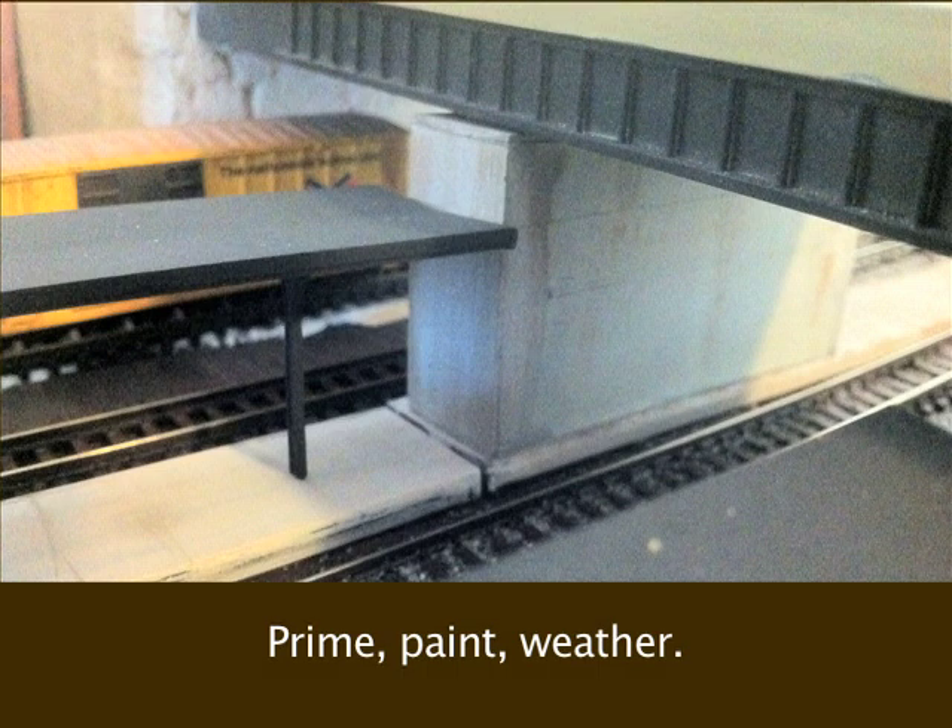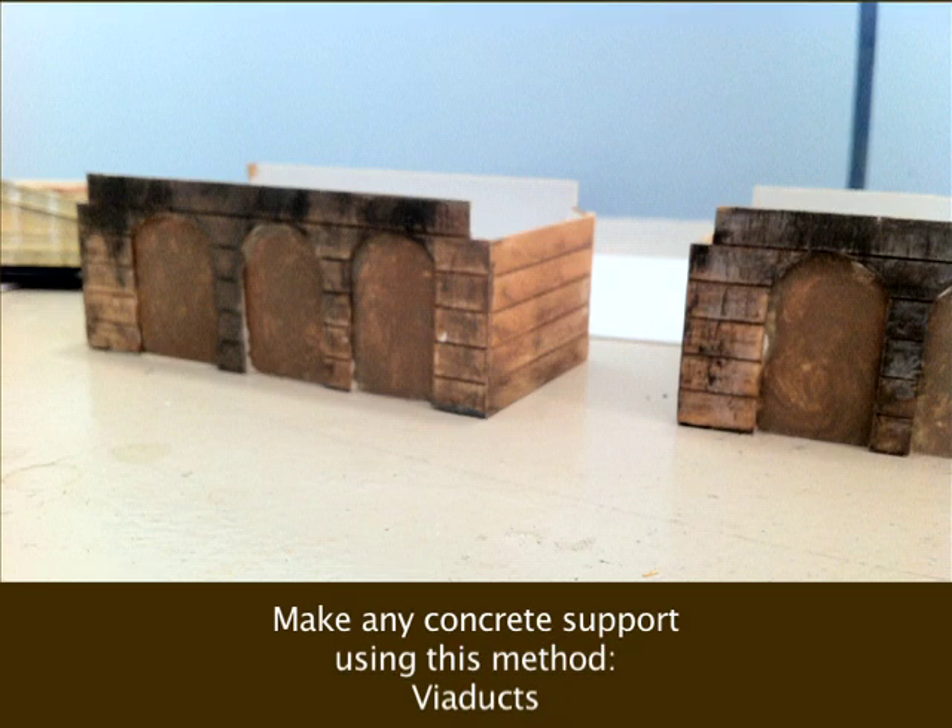And finally, I primed it, painted it, and weathered it with chalks, and it looks really good. It costs about a tenth of what a store-bought one would cost you. You can even try making a concrete viaduct like I did on a previous layout. It's all up to you.